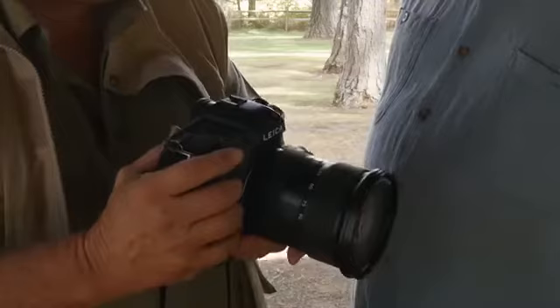Kevin, I want to show you my latest toy. You've been hiding this from me for the last couple of days. It's been in the trunk of the Jeep. This is the new Leica S (007).